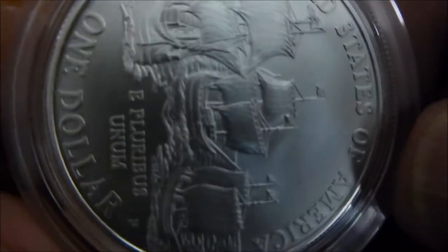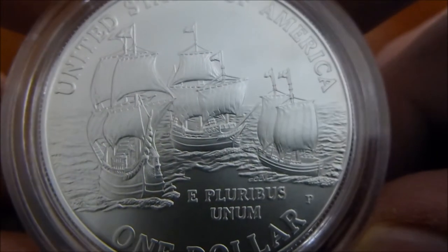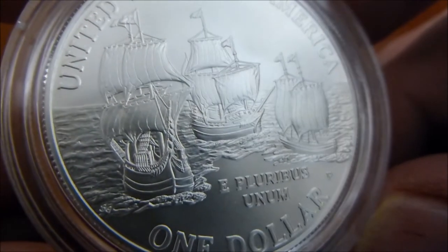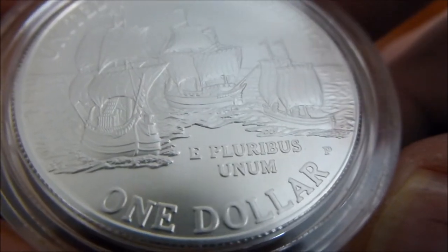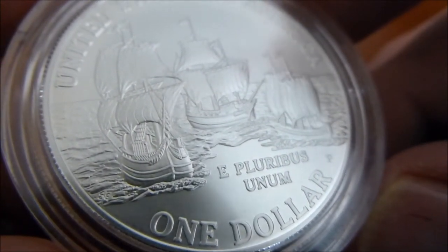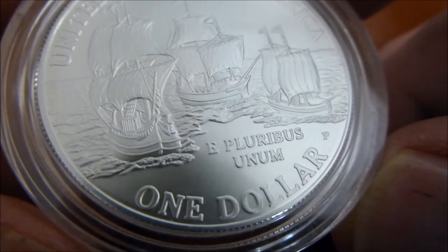Now on the back is a depiction of the three ships that brought the Jamestown founders, and they are the Susan Constant, the Godspeed, and the Ship Discovery. And I really do like the detail in the ships also. What I like about the reverse of the coin — I was looking at this the night that I bought it once I got it home — and the detail in the water is extremely well done.